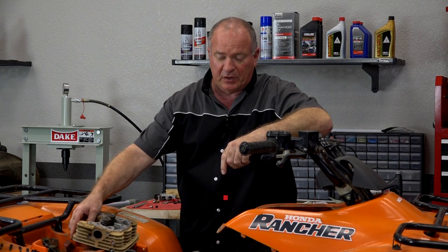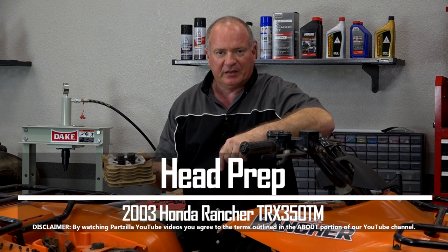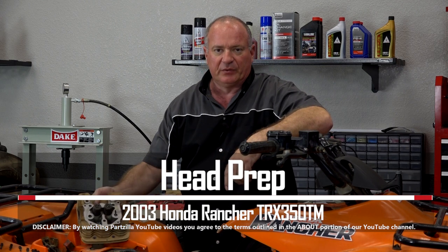Hello, John Talley here with Partzilla.com. Today we're doing a little work on our 2003 Honda Rancher 350. We're gonna take the head apart, take a look at those valves, get it cleaned back up, and then reinstall it on the machine. So if you're ready, I'll go grab a couple of tools and I'll show you how to get it done.